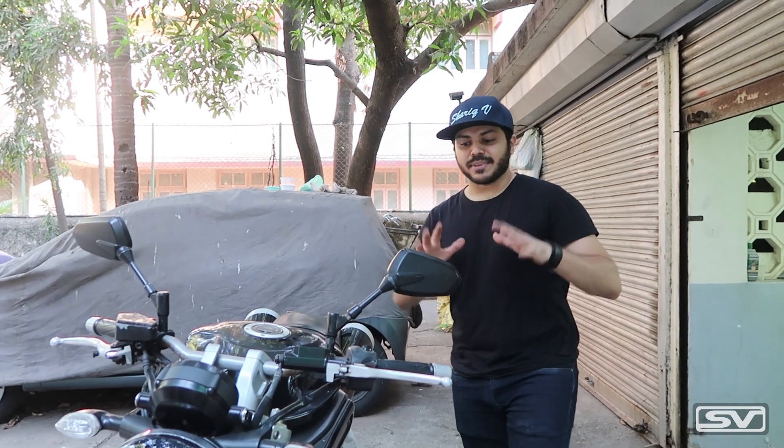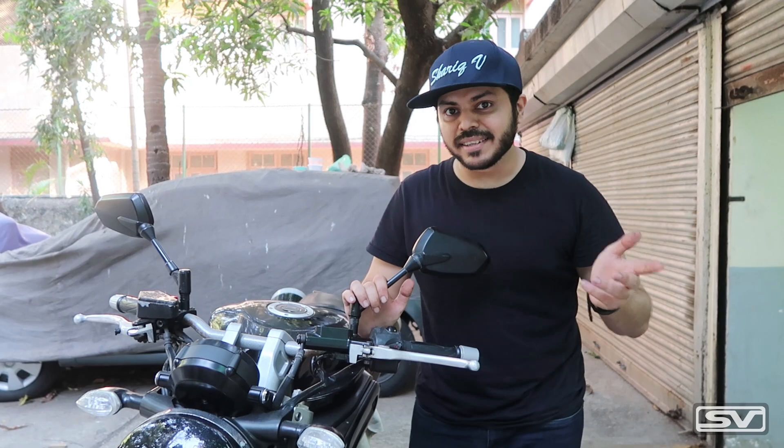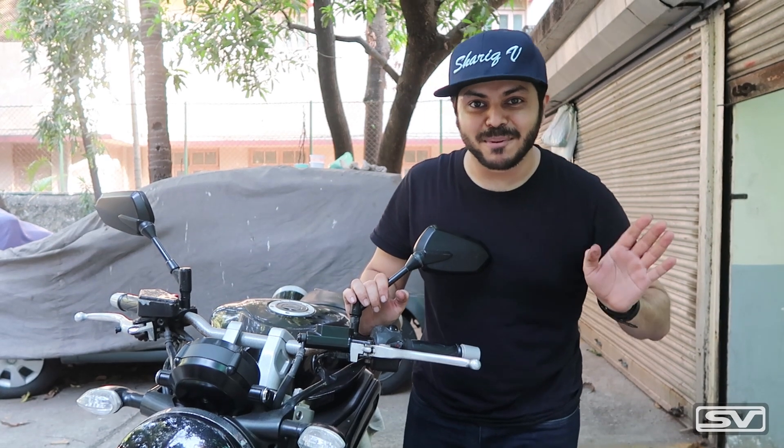It is done — we have attached all the systems back on the motorcycle as they were. Now we have to add new oil to the system and make sure that there is no air inside, because air bubbles will make the clutch spongy and the bike will not perform. Fingers crossed, after that the bike should be perfect, and touch wood there should not be any other problems.